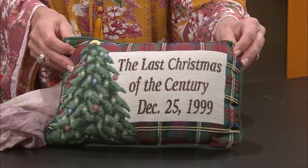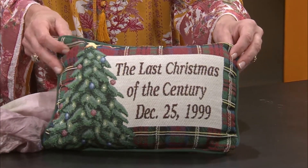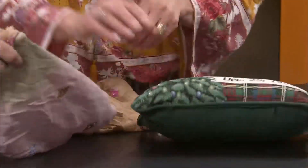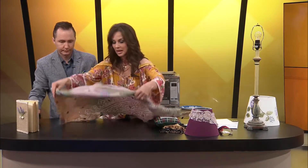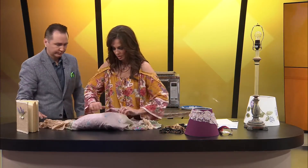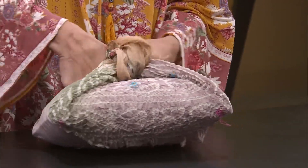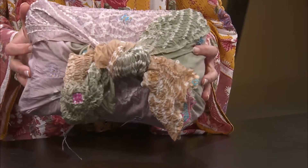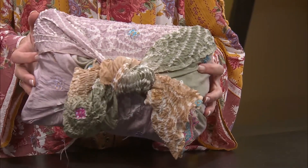This is a pillow — a novelty pillow from 1999. You're not going to use this in your house all the time, but you don't want to get rid of it either. Here's one thing you can do real quickly: if you have a piece of fabric like this, stretch it out, roll it up, and make a nice little pillow to put on a chair. Bring it forward — and then you've got a cute little pillow for your chair. When it's Christmas time again, you could put the Christmas pillow out. If you've got a piece of fabric at home, it's an easy way to do it.